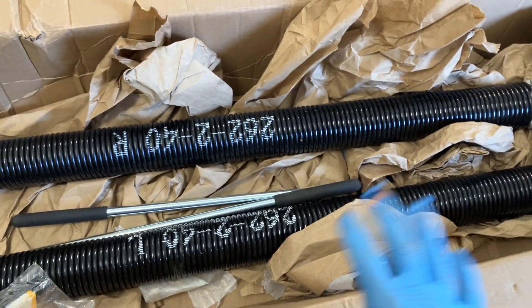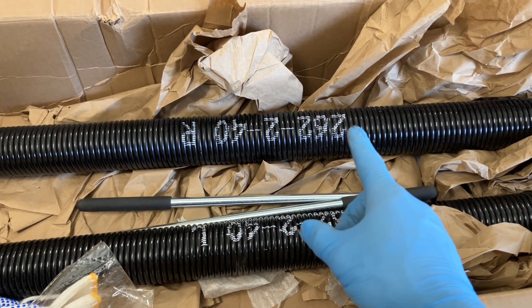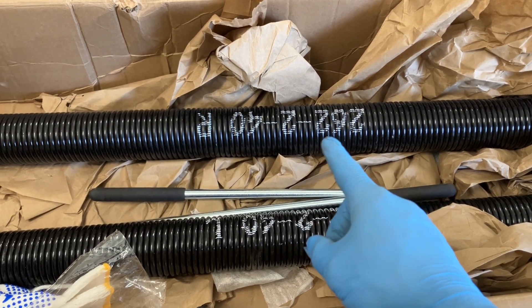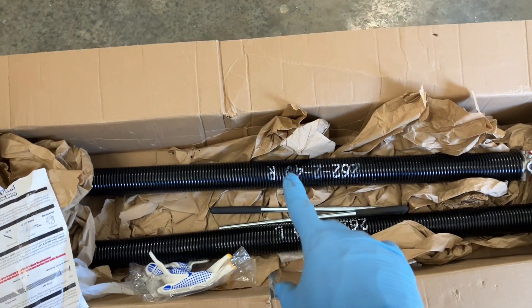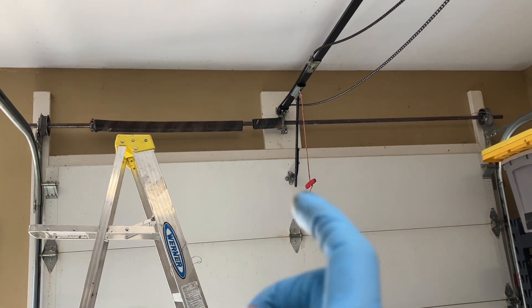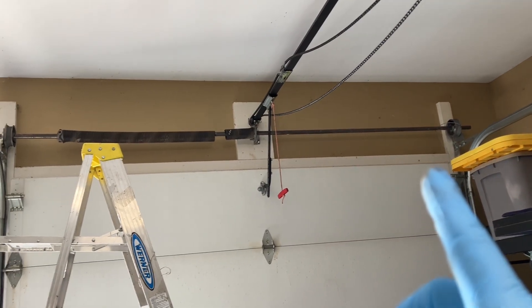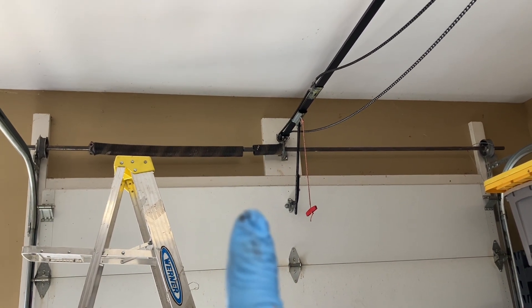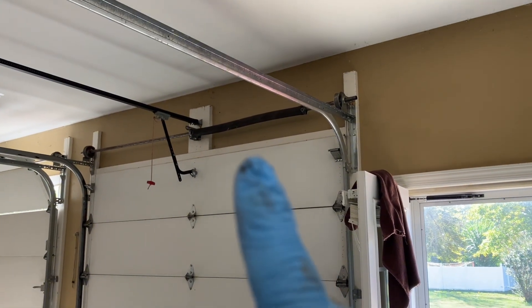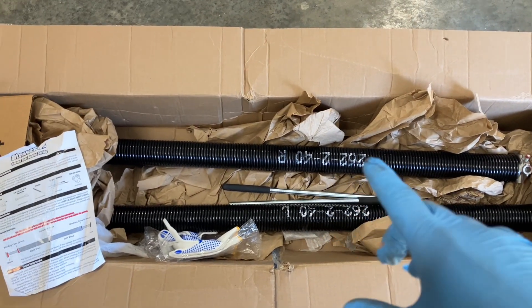Here's the kit I ended up getting. On the tension spring it says 262, so that's 262 thousandths wire diameter; dash 2 means a 2-inch inner diameter for the coil; 40 is the overall length; and then you have a right-hand-wound and a left-hand-wound spring. The tension spring on the left side of the door is actually a right-hand-wound spring, and on the right side it's a left-hand-wound spring. My door has one of each, so I'm getting the kit — I'll probably replace the other one too since it will break eventually.